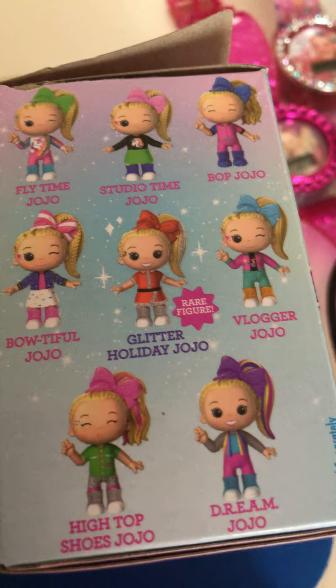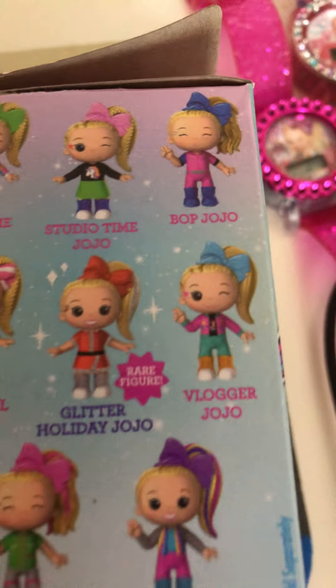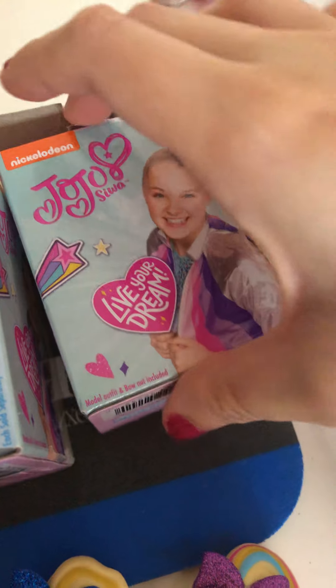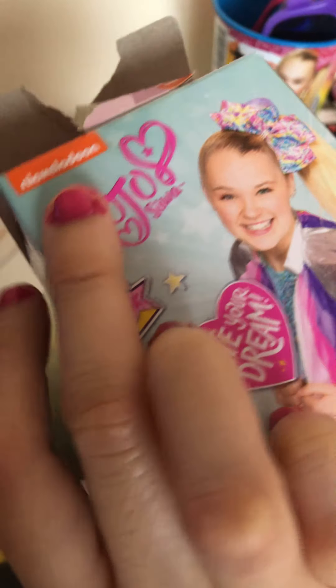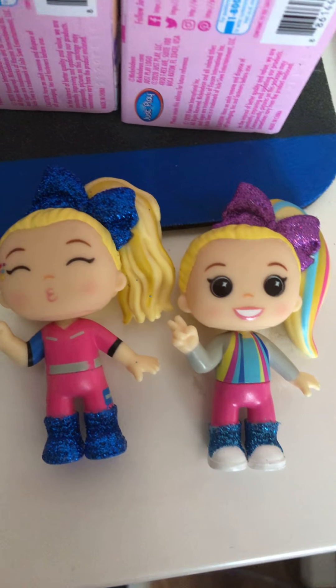I'm going to show you the box. Here's the box of JoJo Siwa with all the figures — as you know I already got this one and this one, so I'll let you guys take a look at them all because I certainly want to get more. Let me show you the front, the side, the back, and the side — same thing on all sides — with the figures. And here are the figures I got.